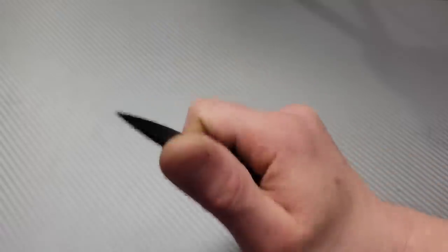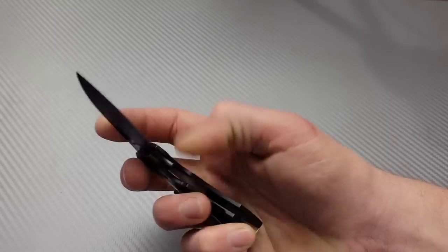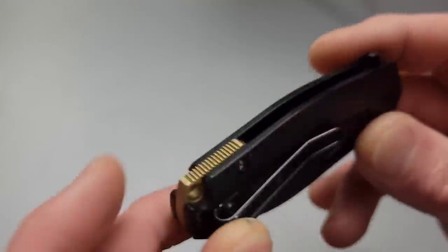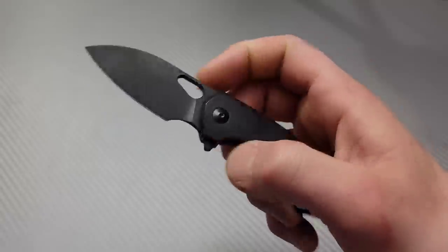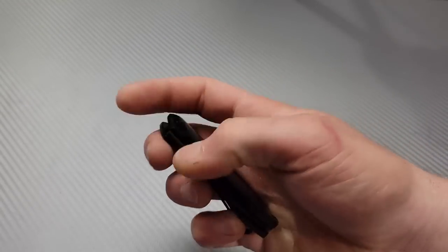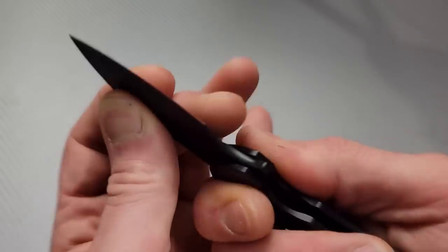Nice strong detent too, nice and comfortable in the hand, easy access to the lock bar. We've got a wire clip and a bronze back spacer. Let's check the flipper — strong flipper, I wasn't expecting that! It's a little small for me for my hands, but very very nice — nice flipping action, nice strong lockup.